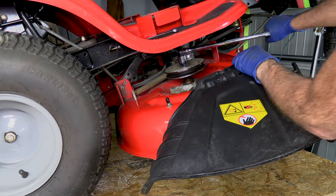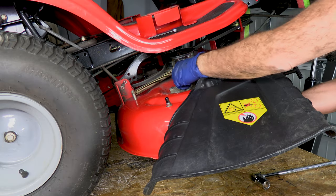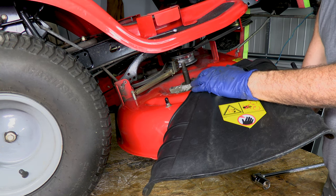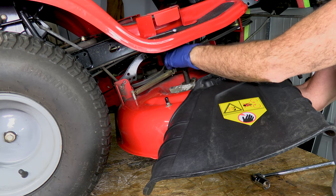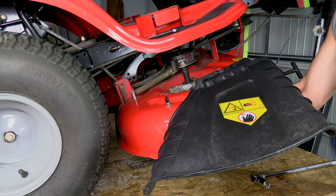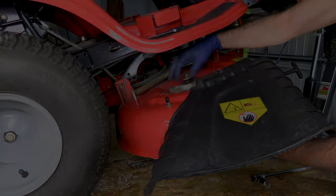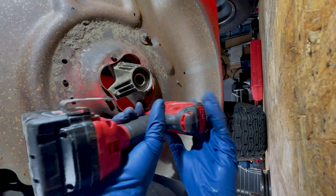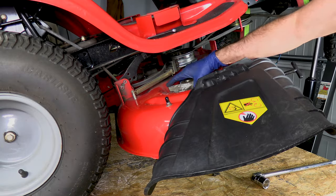We've got our blade locked up, so we're going to go ahead and loosen this. Now if you grab a hold of it, here's a sleeve right here. This one's falling right out, but if yours isn't quite that loose, you can put the nut back on and just lightly tap it with a hammer and it should come right out. Next, just remove these four bolts that hold the spindle on and pop it right out of there.